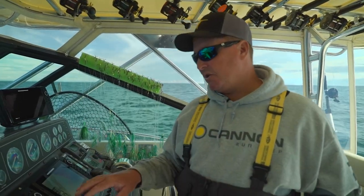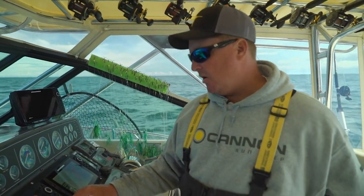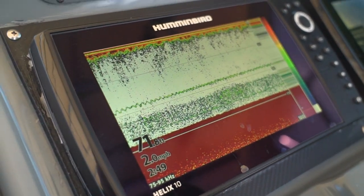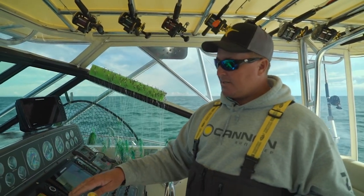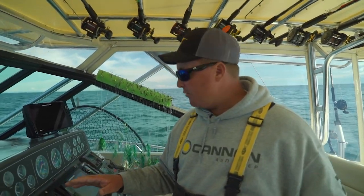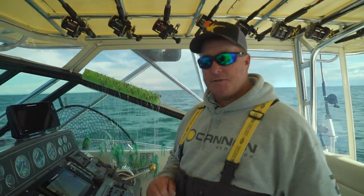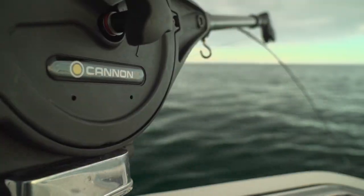The other thing that's critical is paying attention to your Humminbird electronics. As you can see right now, we've actually got a thermocline setting up — that's the major temperature break. A lot of times that bait will really orientate itself to that thermocline, and in return, that's where the fish are going to be. So the more we can pay attention to all of the things — whether it's our FishHawk, our Humminbirds, or our downriggers — that's going to make you more efficient and able to catch more fish the next time you're on the water.